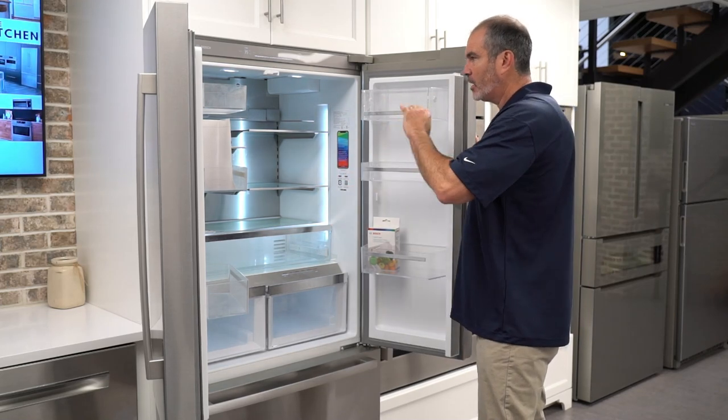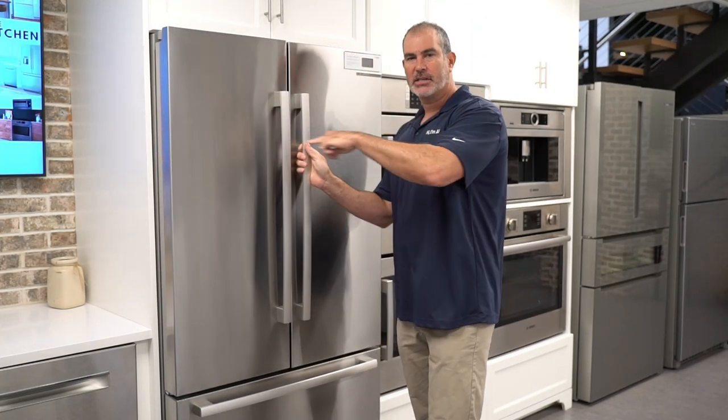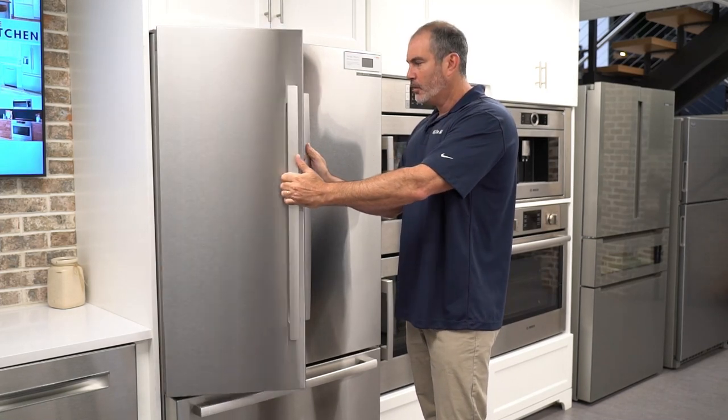Really nice space on this and great lighting. One thing to keep in mind: the doors are a little thicker, so when you're swinging them make sure you have a lot of clearance on the sides. I've had a couple people complain that they put it too close to the wall and didn't leave the proper filler, and then the door was hitting. So pay attention to that.